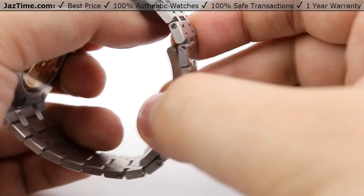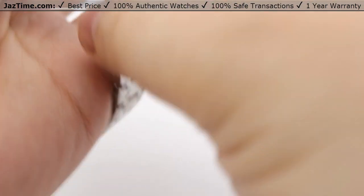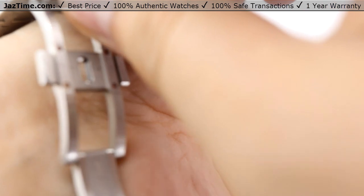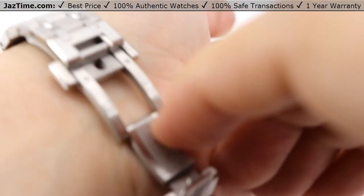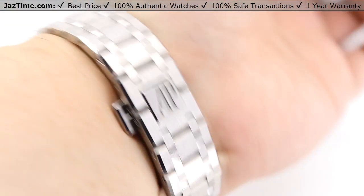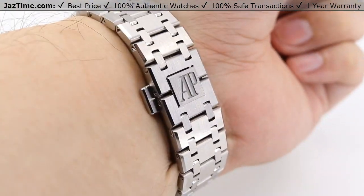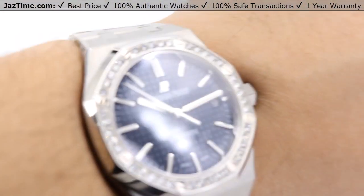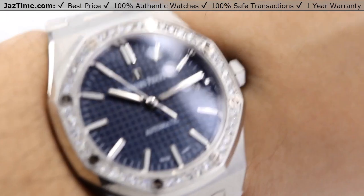Let me go ahead and show you this watch on my wrist. Note that I have an average man-sized wrist, and this is more of a ladies' watch at 37 millimeters, so it's going to look a little tight on me — my wrist is seven inches. You can see it does sit tight on me, but if you're buying this for your lady, it should be completely fine for her.